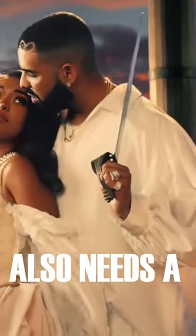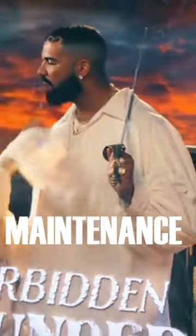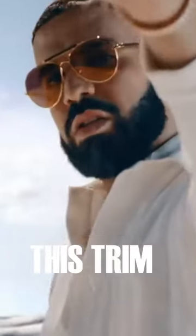This haircut also needs a sharp line up to make sure it looks as clean as possible. It's a low maintenance trim day to day, but would require regular visits to your barber to keep it looking fresh. We're rating this trim 8 out of 10.